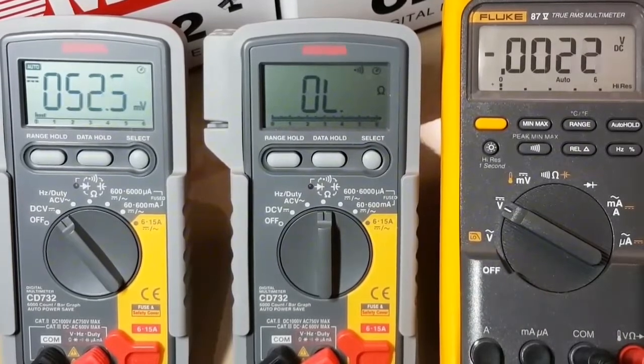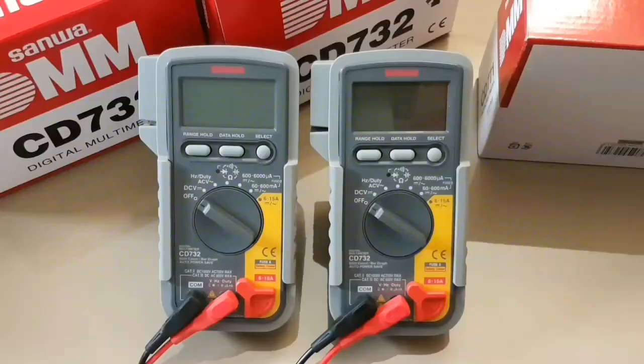So that's too bad. I'm trying to think if there's anything else I missed in my first review — I don't think so. But if there's anything else you'd like to see for these Sanwa 732s, let me know. Until the next video, keep on testing.